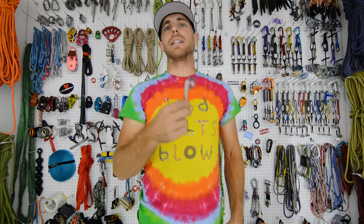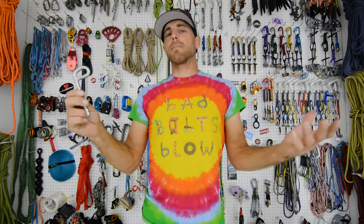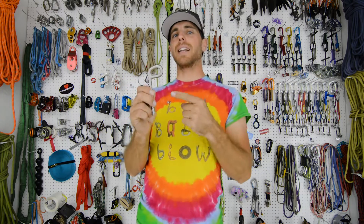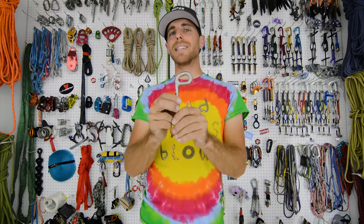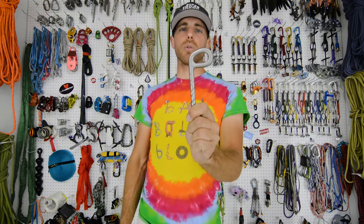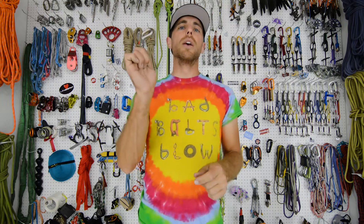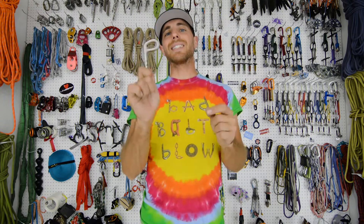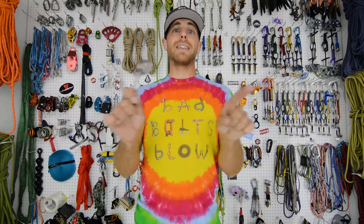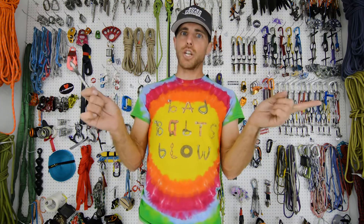If you are in Thailand on limestone near the ocean or somewhere with corrosion as a risk, please use titanium bolts. Even 316 stainless, especially with a weld, cannot hold up against stress crack corrosion and other corrosion issues. But 316 stainless is amazing for so many areas where you do bolt. Please never use zinc plated hardware.